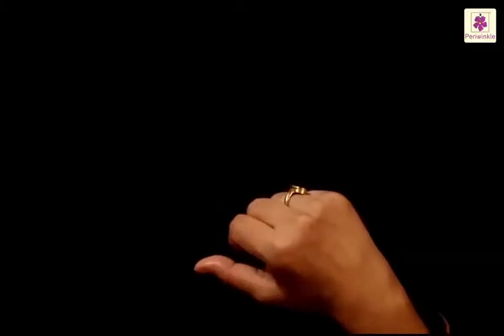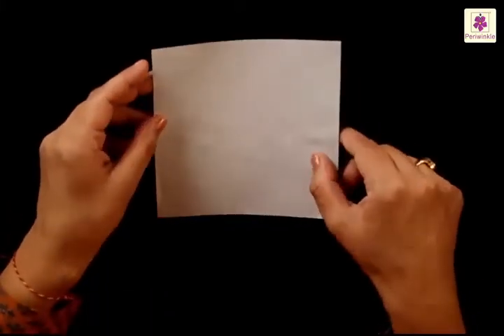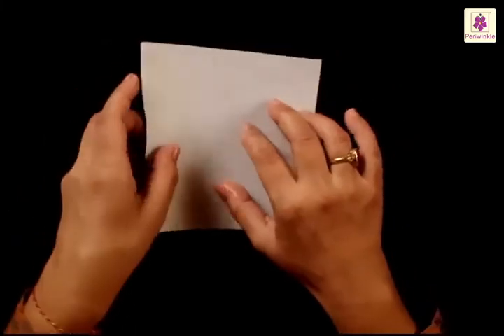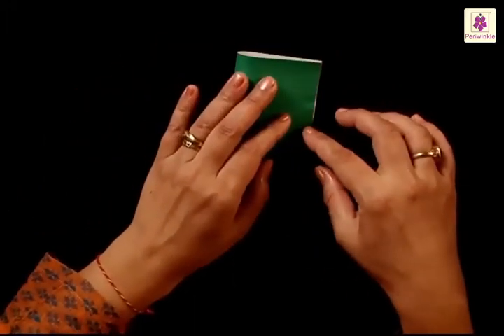It is totally harmless to watch them. Take a square sheet of paper and you have to fold it from three sides, and for that we need some folding to be done. Keep the white side up and fold it from left to right side.